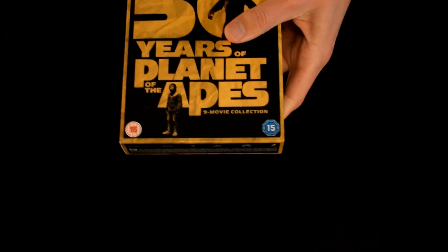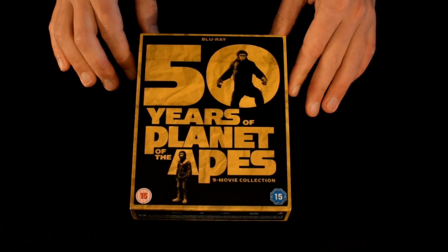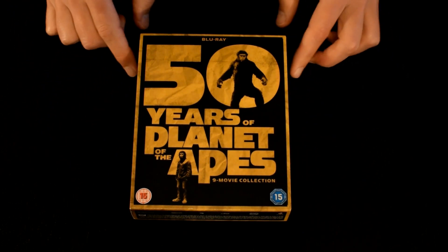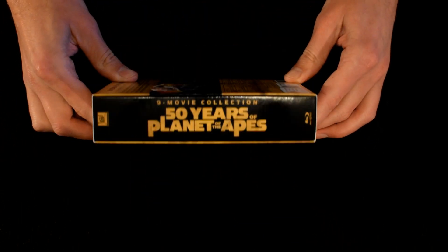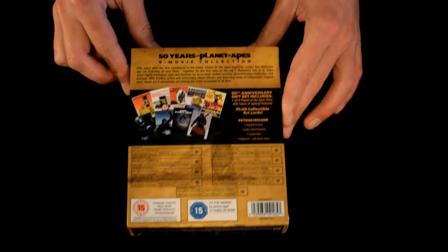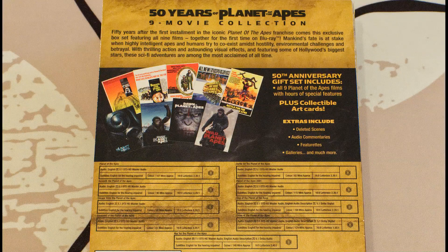Taking off the wrapper now. You can see a really nice cover — it just says '50 Years of Planet of the Apes, Nine Movie Collection.' It has the 15 certificate symbols, which is the rating they give you in the UK. Then you have the spine, and on the back — I will be putting up photos as always so you can get a closer look.